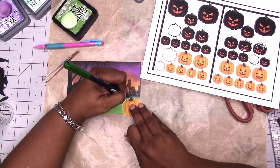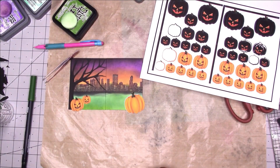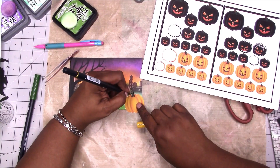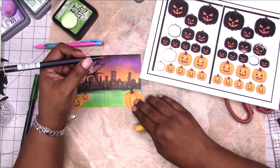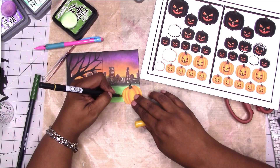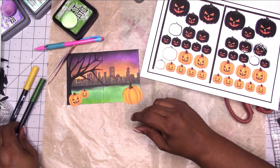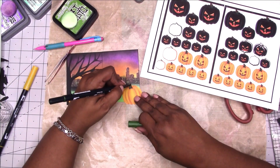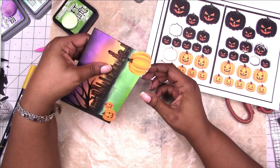Here I'm using Tombow markers to color in the offset around the pumpkin — there's like a white offset. This is something you have a lot with planner stickers. I've somewhat stopped doing that when I print my stickers because when I want to do things like this, I don't have to worry about that white border. So I'm just trimming the extra pumpkin off of the page.